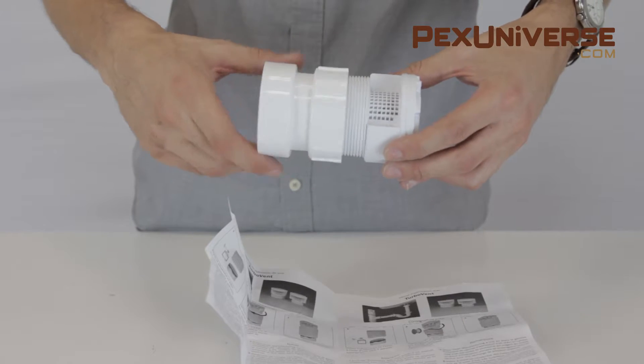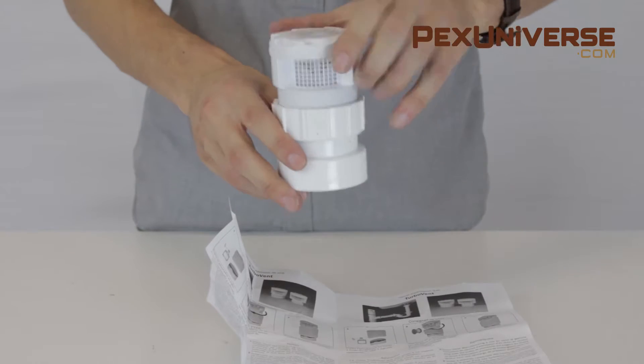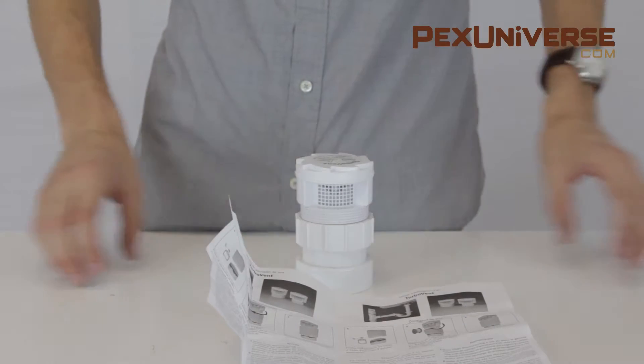The turbo vent is the best way to save costly labor and yards of material without sacrificing the drain waste and venting of the plumbing system.